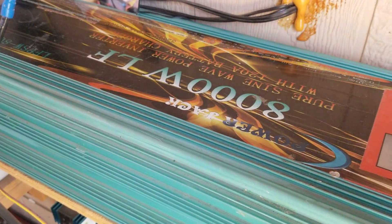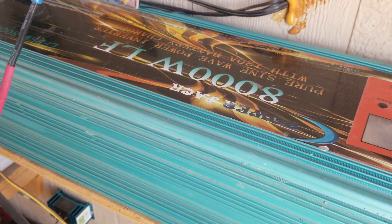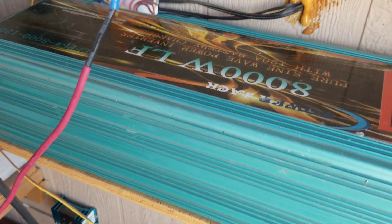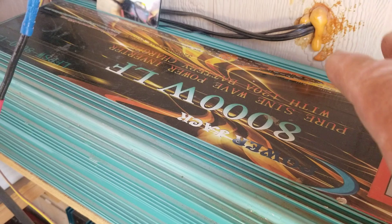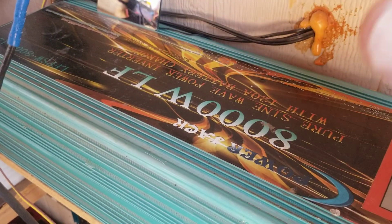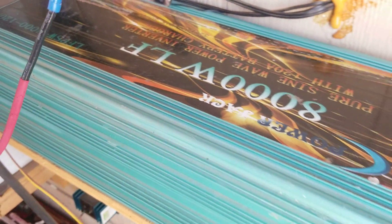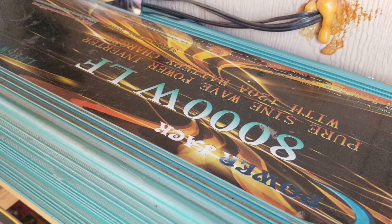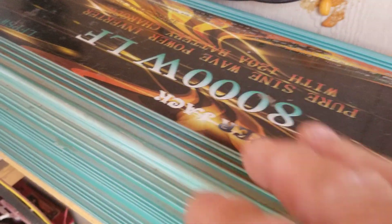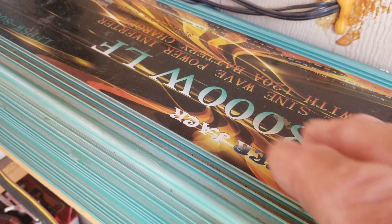This is stuff everybody needs to know if you're planning on going off-grid and using power. This is mostly directed at Forever North's Sanctuary because he is now off-grid, living in a tent in the woods in Maine, and he's having power problems.